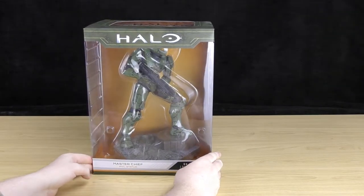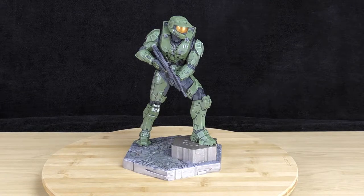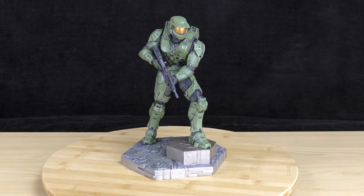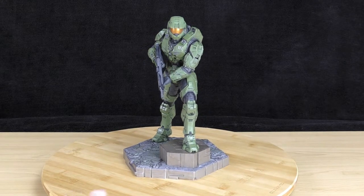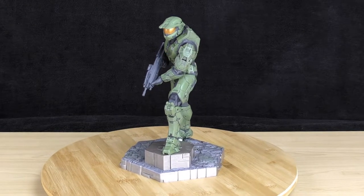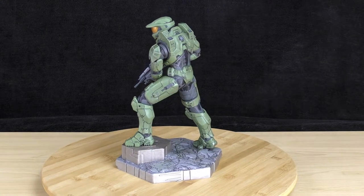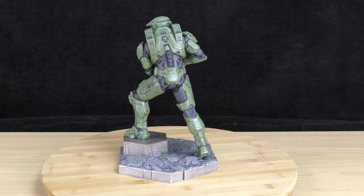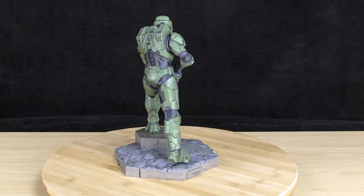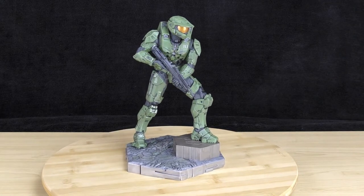Let's go ahead and have a closer look at the statue. Just looking at it, it looks pretty incredible. The amount of detail they've put into the statue is quite amazing — from the 117 to the top of the armor, to his assault rifle, to the armor itself. It's got some nice battle-worn damage in the armor. Master Chief is kind of standing in a hero pose, almost like he's about to jump into combat.